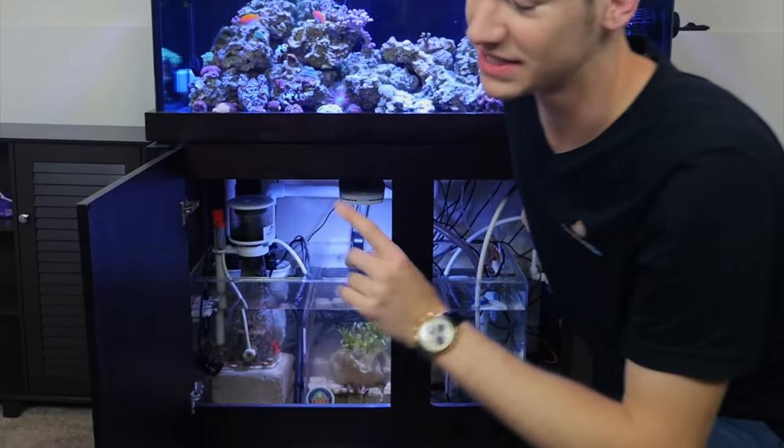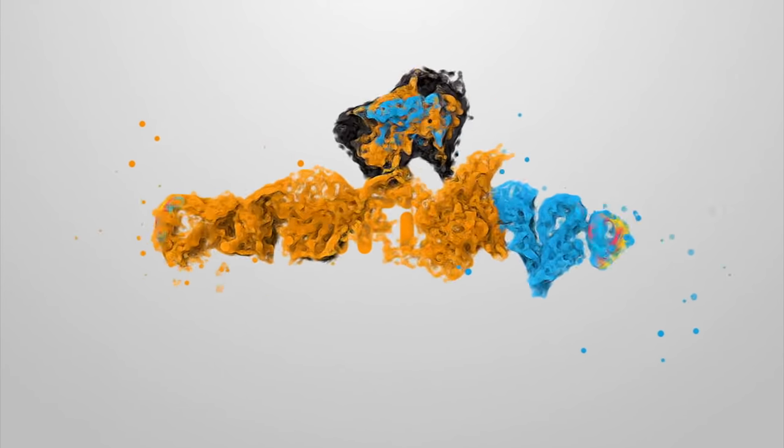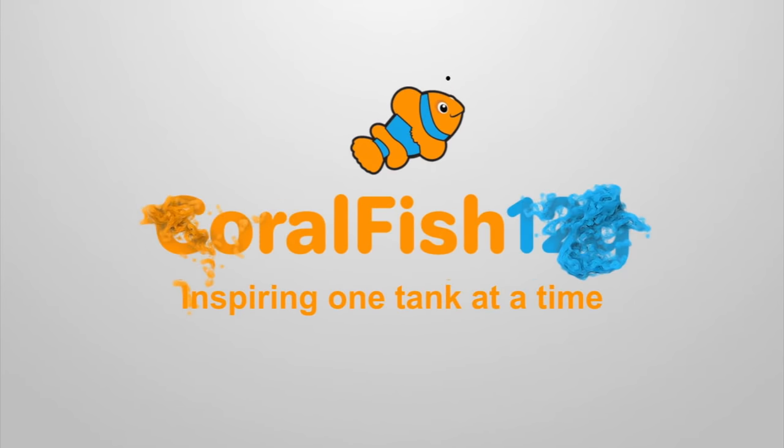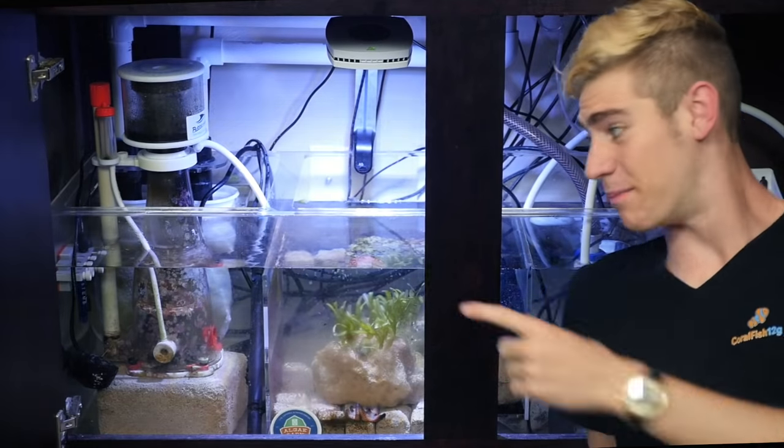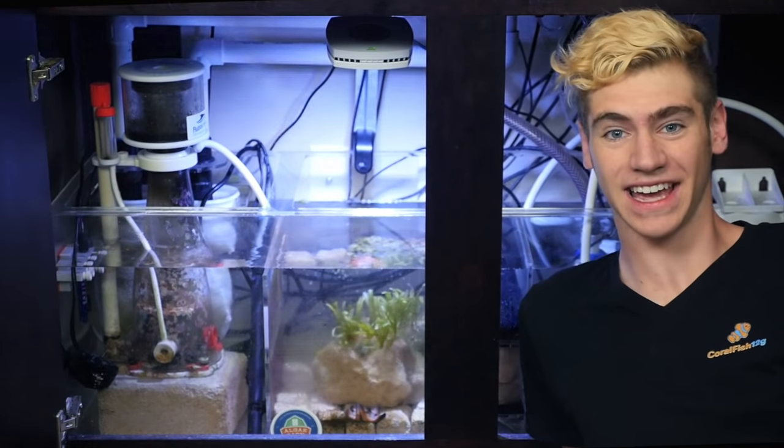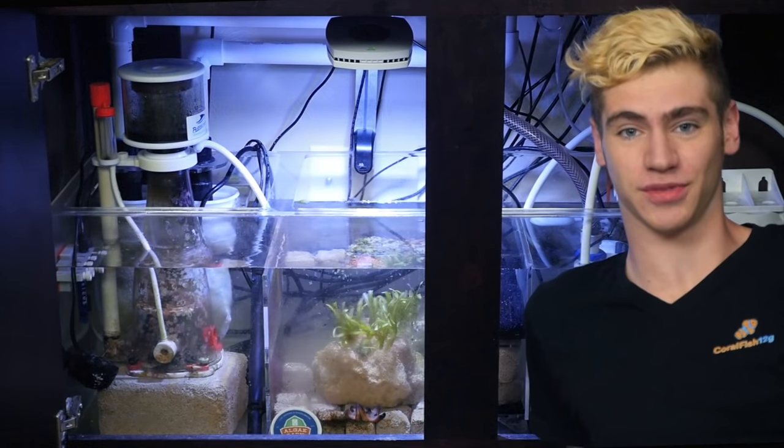I've always been jealous of people with larger tanks for one main reason, and it's not just because of the bigger display size. It's actually because I've always wanted one of these. That box of water underneath the tank? Yes, these things are awesome.